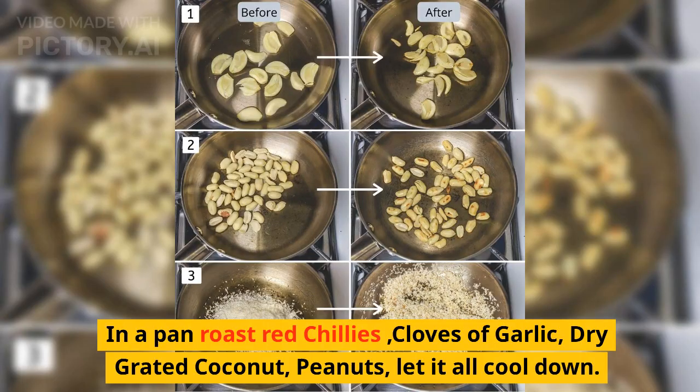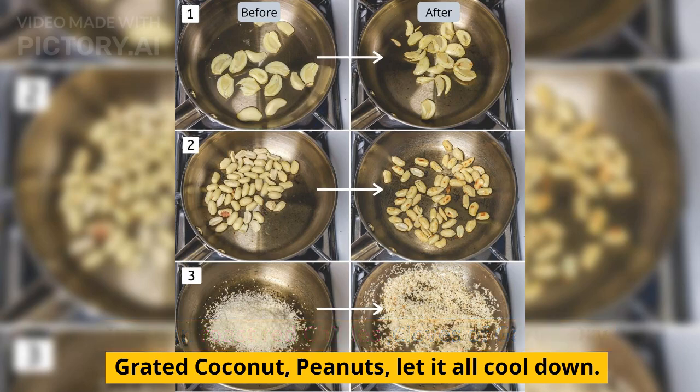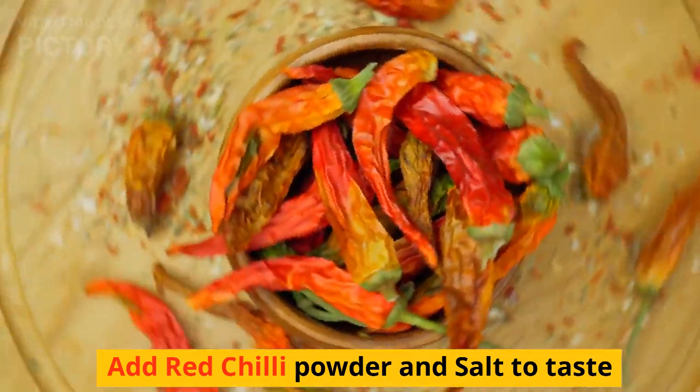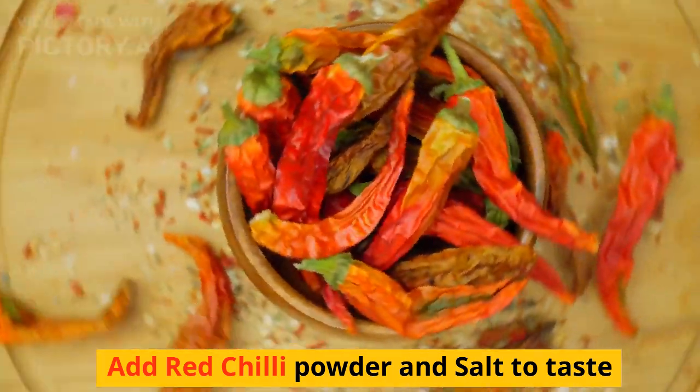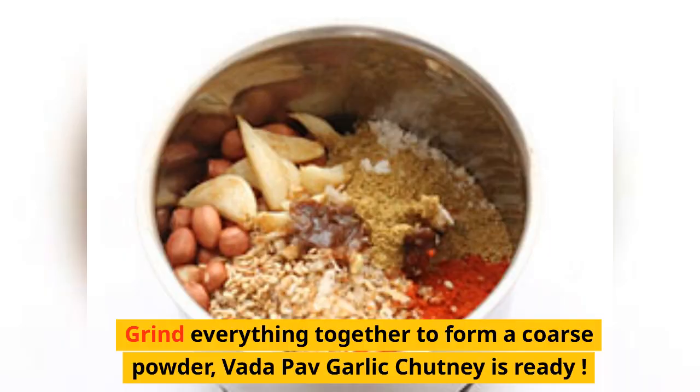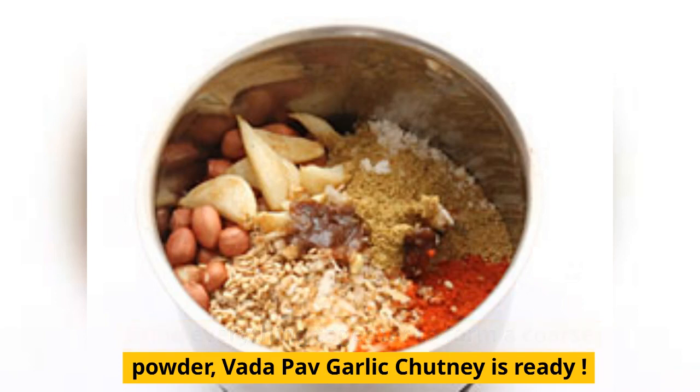In a pan, roast the red chilies, cloves of garlic, dry grated coconut, and peanuts. Let it all cool down, then add red chili powder and salt to taste. Next, grind everything together to form a coarse powder. Vada Pau garlic chutney is ready.